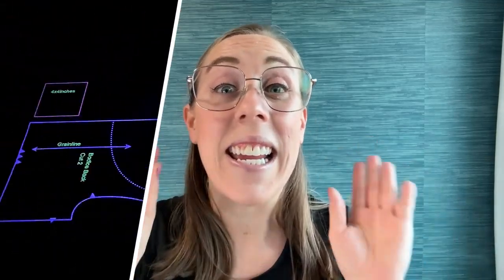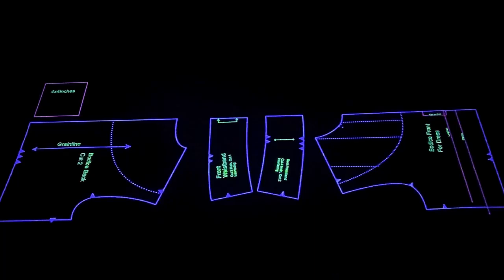Hello friends! Welcome back to my channel. I've been working diligently in the background to produce something I think you're gonna love. Switching to using a projector is definitely a game-changer, but if you're still tracing or avoiding making pattern alterations, then you are missing out on the full potential of your sewing projector.